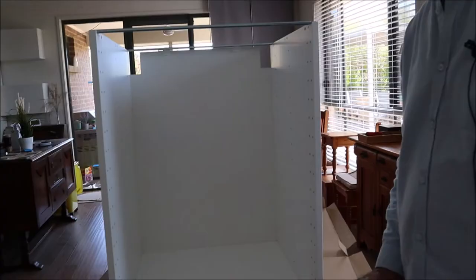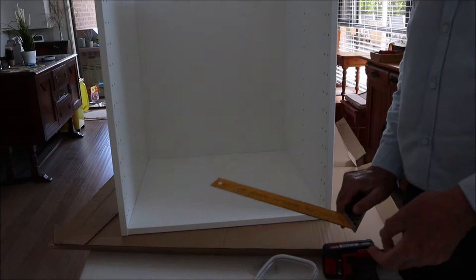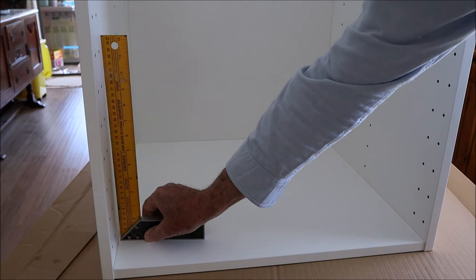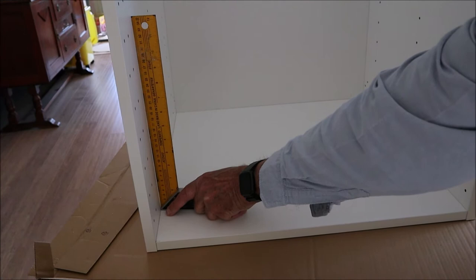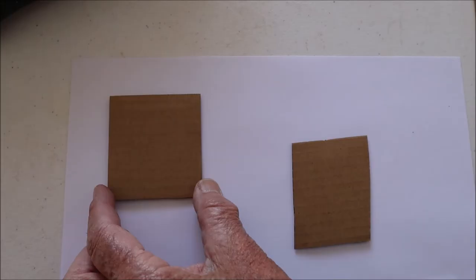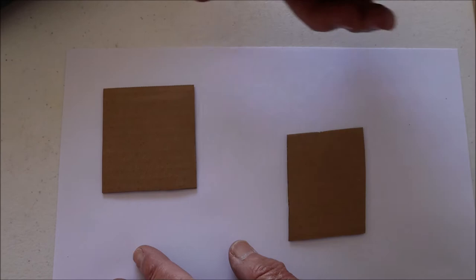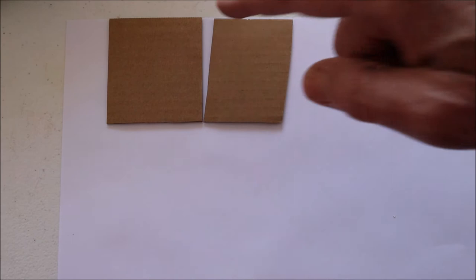The next step is to nail the backing on. One of the jobs of the backing is to keep everything square, so before you nail it on I always check that my cabinet is more or less square. If it's not, you just move it a little bit until you've got it square, because if you nail the backing on when it's not square, the cabinets won't fit together well and you'll struggle to get level cabinets at the top. To illustrate: if this line is the level you want your cabinets at and one cabinet is out of square, when you try to put it on the level line it won't join flush with the other cabinet — and if you force it flush, it won't be level at the top. That's why it's important to check square before nailing.